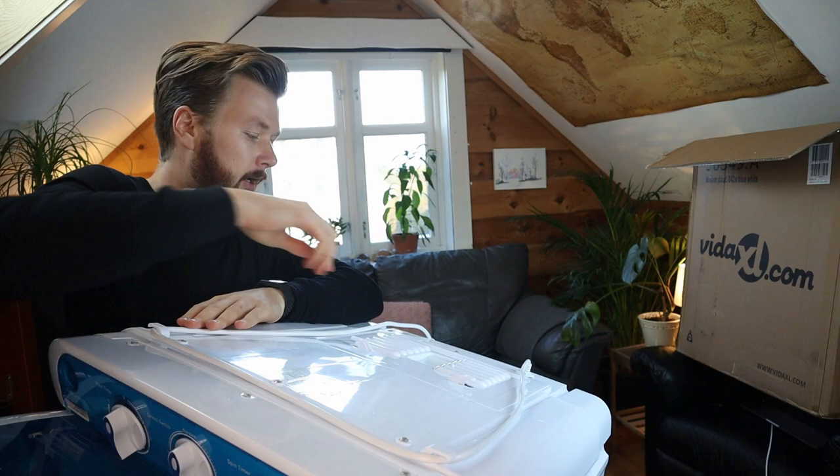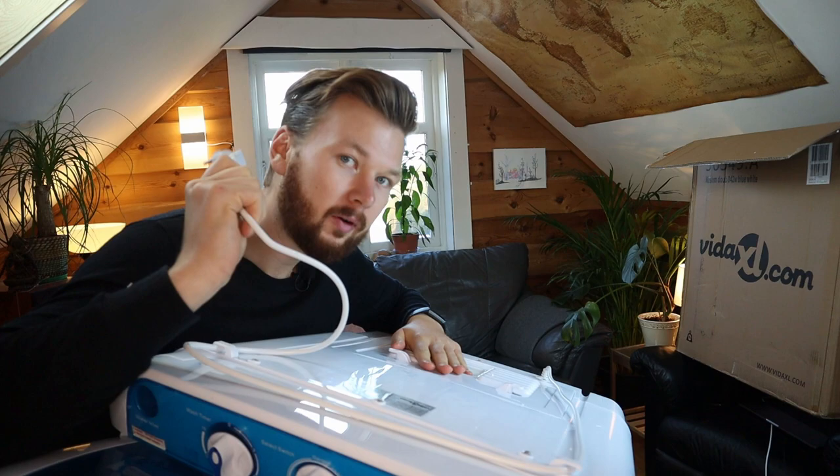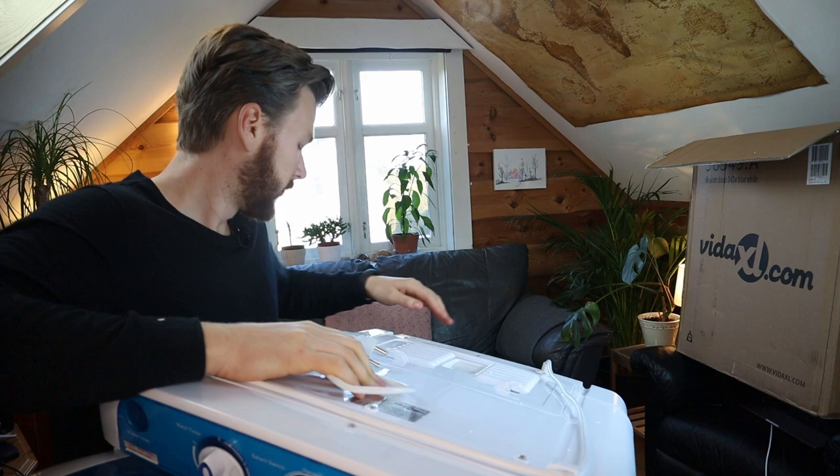On the back side we have European outlets. If you're interested in buying this I will find an Amazon equivalent that you can buy in the description below with an affiliate link.